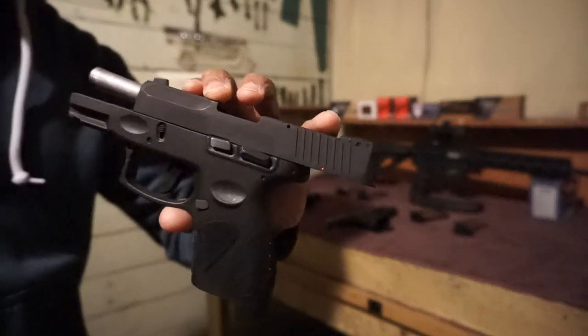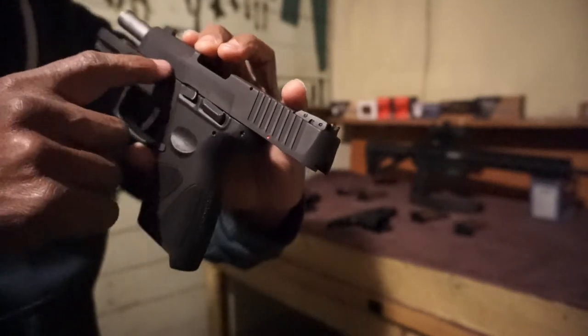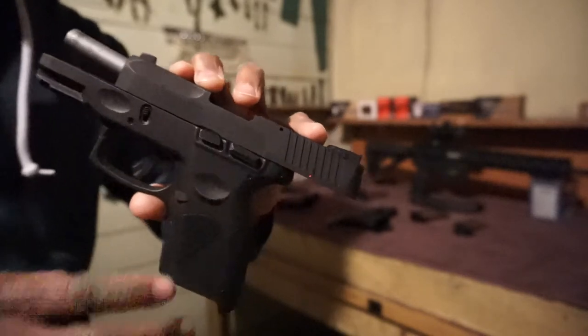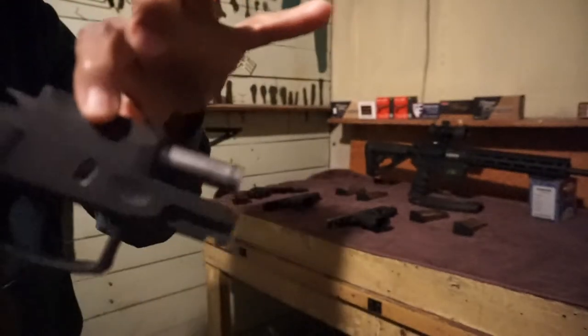The Taurus G2C — I don't know if you guys can see it, but it's the Taurus brand written across here. This gun is chambered in .40. Chamber right here, so chambered in .40.